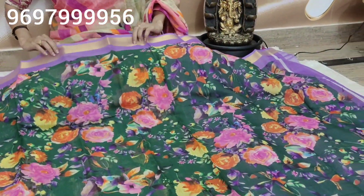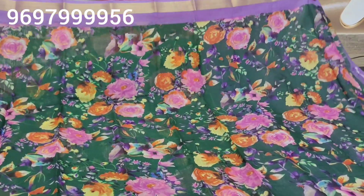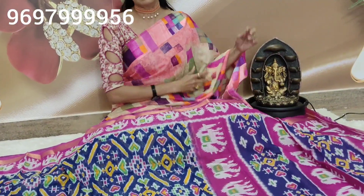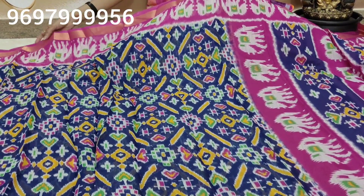Next, another color in this same print — dark bottle green with violet color, lavender color combination. Same design, with the border color matching the blouse. Next, in this print we have more colors with the same design but color variation.